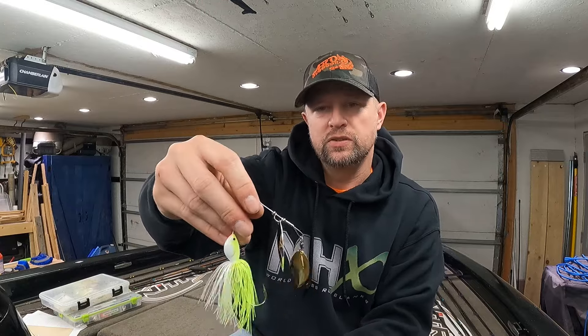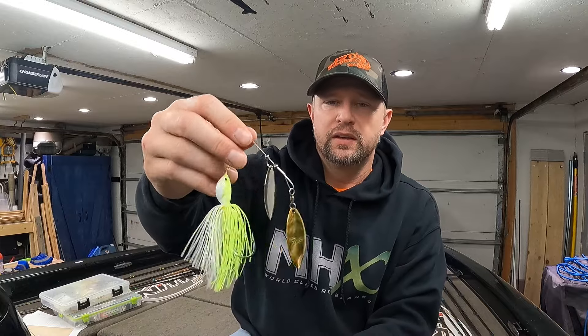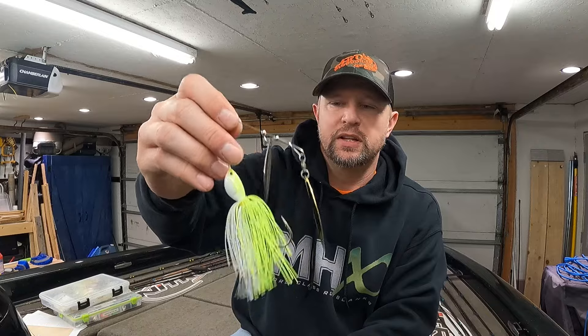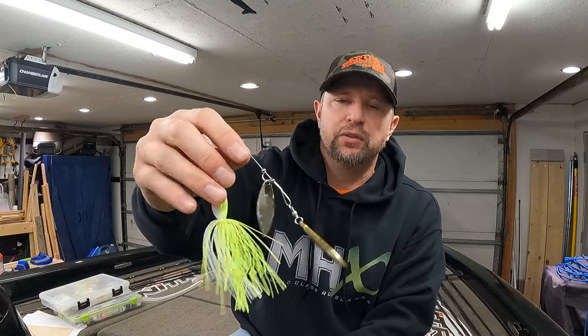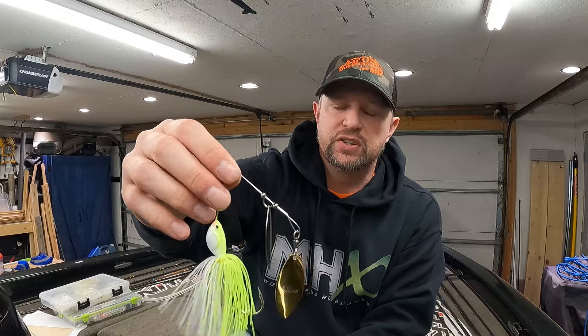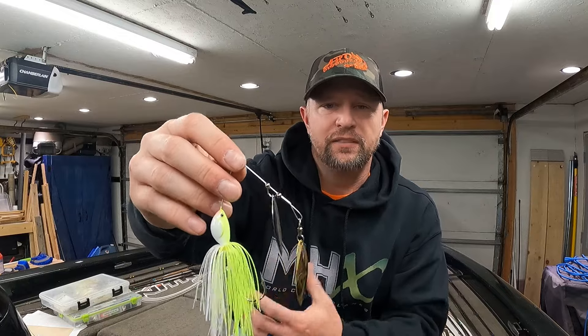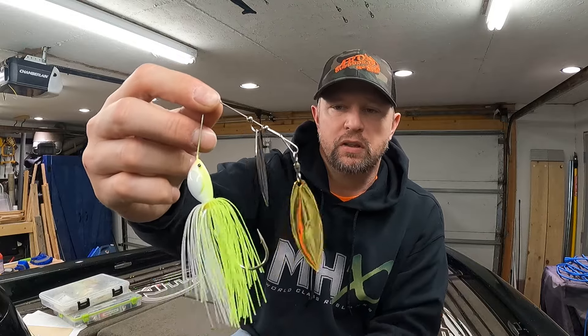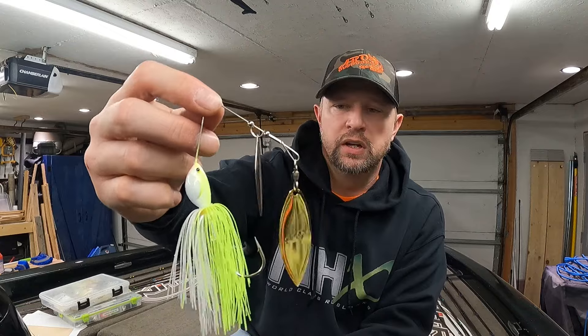A spinnerbait is one of the most versatile baits — near the top of the list. I've thrown it in a lot of different conditions, even conditions where people said it wasn't going to work, and I've still caught fish on it. So don't ever count out the spinnerbait — bring it back into your box and into your fishing world and get out there and catch some fish.